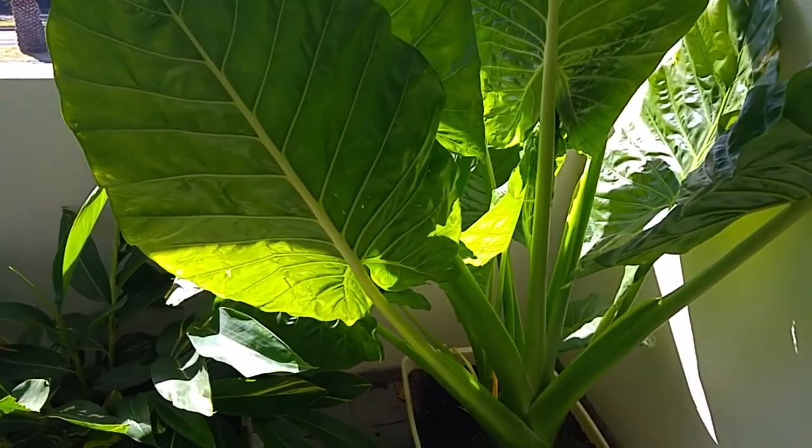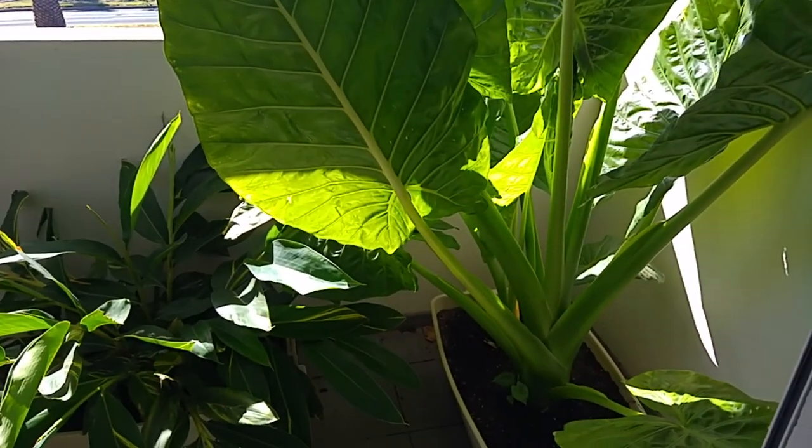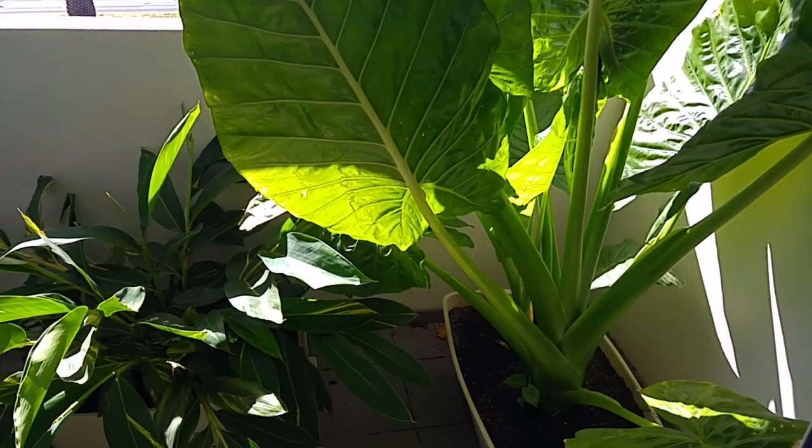Hi gardeners, welcome to the balcony. Today we're going to move the alocasia from the balcony to our backyard.